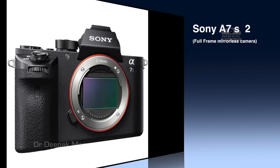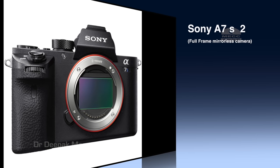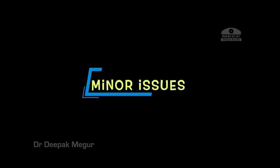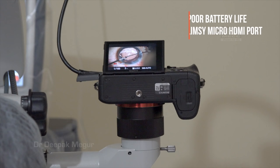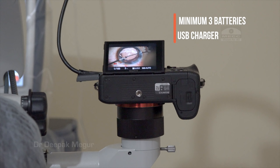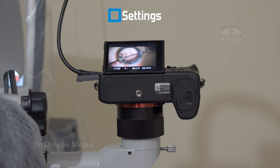The camera I chose is the Sony a7S II, a full-frame mirrorless camera which records 4K internally. The highlight is its excellent low-light performance, along with a clean HDMI output. This camera does come with certain irritants: it has an extremely poor battery life and a very flimsy micro HDMI port. We need to work around this by using a USB charger or continuous power supply and carrying multiple batteries.